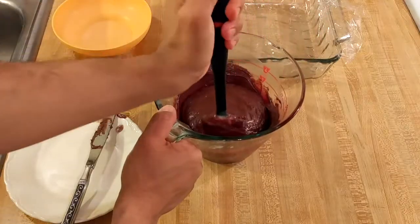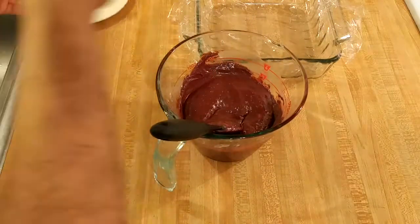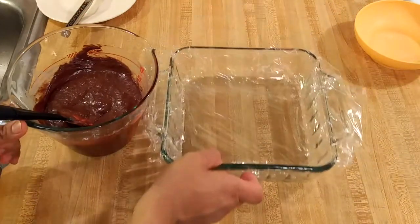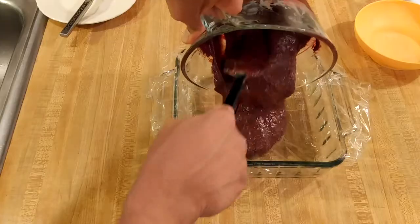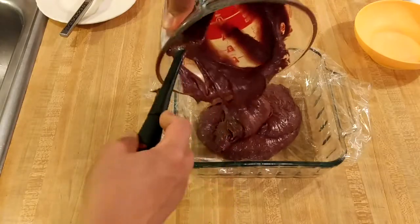As you stir to make sure that the chocolate and sweetened condensed milk are fully combined, that is the time to add any additional ingredients. I would recommend maybe a pinch of salt or a bit of vanilla extract, somewhere between half a teaspoon to one teaspoon. You could also add in some mix-ins — perhaps some nuts, marshmallows, or if it's for Christmas, some crushed candy canes or peppermint candies.